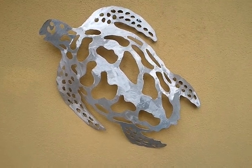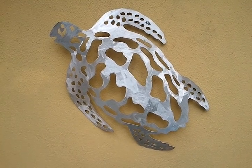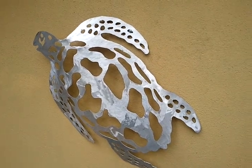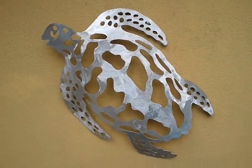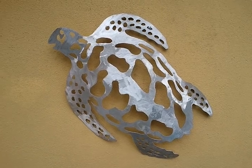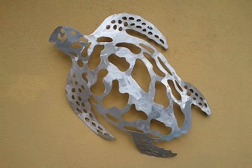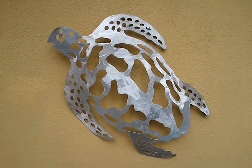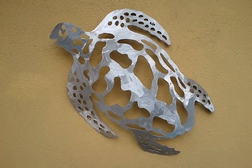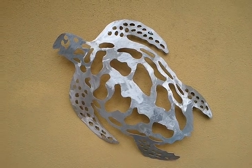You can see her at keywestpaddlesports.com and she is for sale. We can also do it in metal and paint it black, but of course no two are ever identical because we don't use a CNC machine — these are all hand cut with a plasma machine, so everyone's different. Own your piece of original art from Island Life Metalworks. Go to keywestpaddlesports.com and check her out.